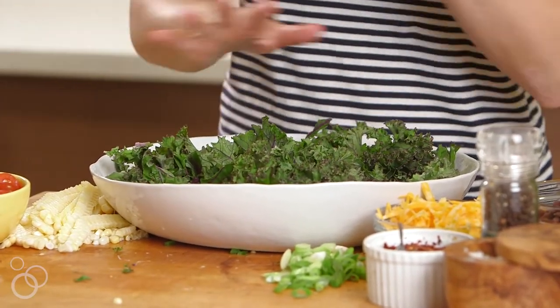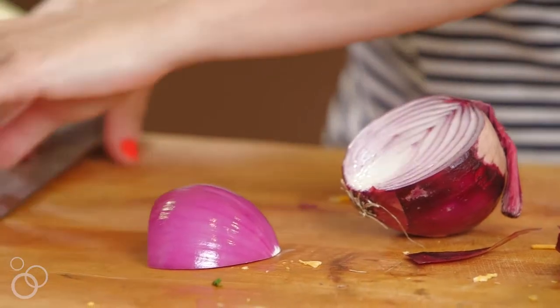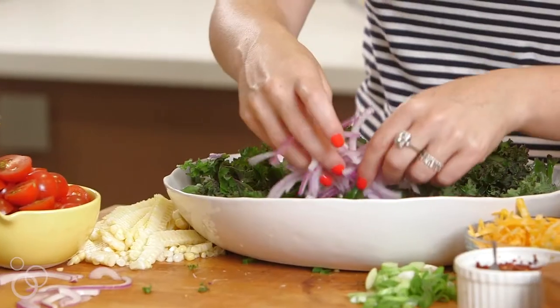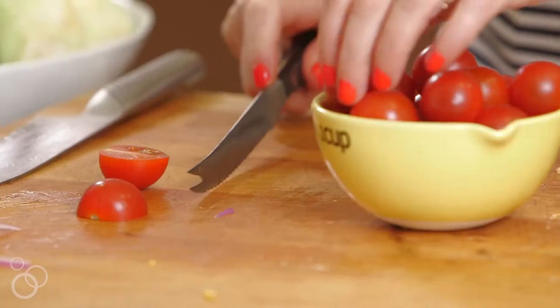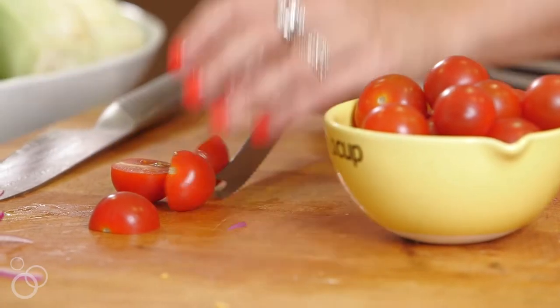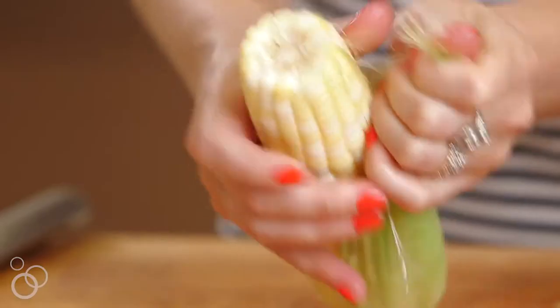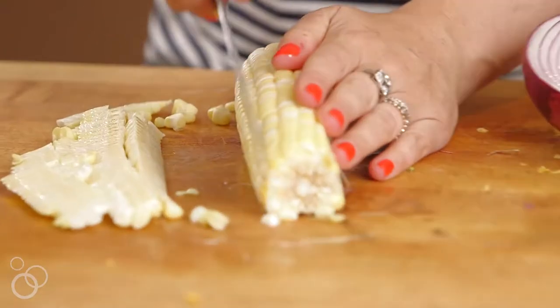Now we're gonna add all the things. I like to kind of pile them up when I make my salads because I think it's really pretty for Instagram. We'll start with some red onions — just thinly sliced, kind of paper thin — put those right up in the front. Then I have some cherry tomatoes, so let's just pile those in.